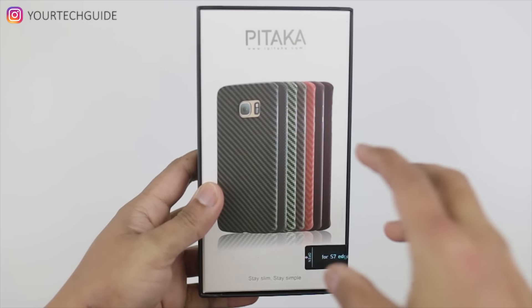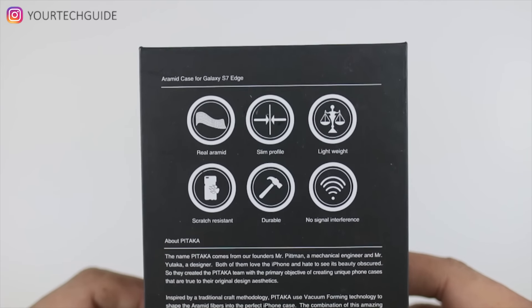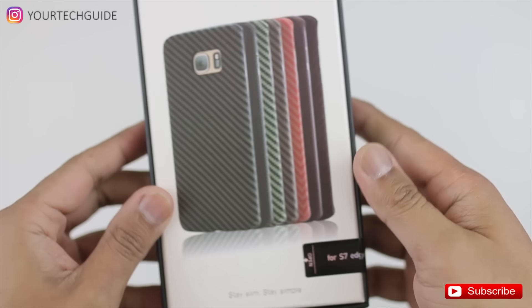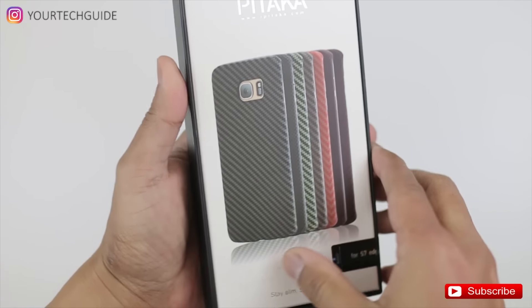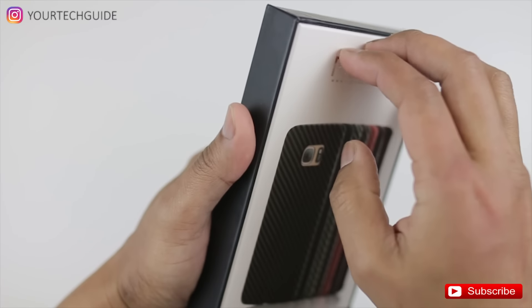The last one here is from Pitaka. This is an aramid fiber material case, similar to carbon fiber. I really like this one because of the slim profile you get from it — it feels like you don't even have a case on when you put this on your S7 Edge.